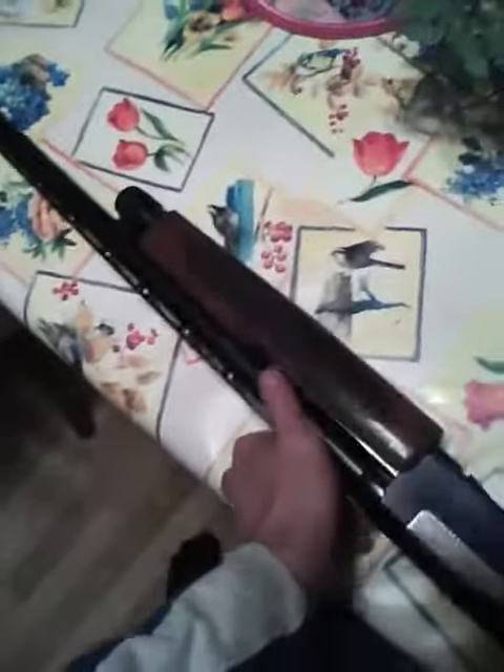Cycles very smooth. Very smooth shooting gun. Functions very well. I clean it, oil it, put it away after every time I've used it.